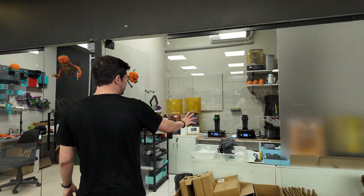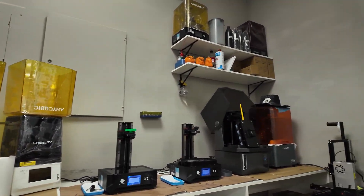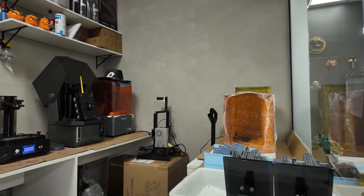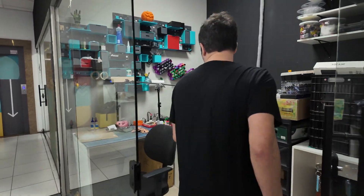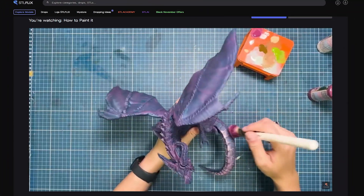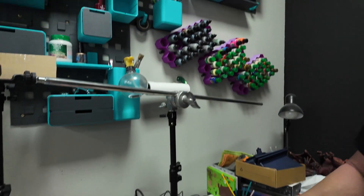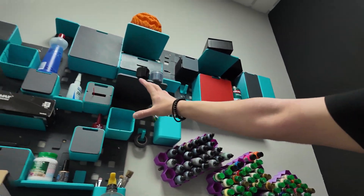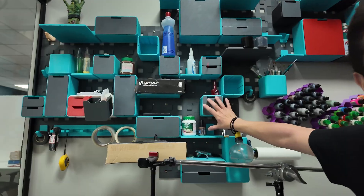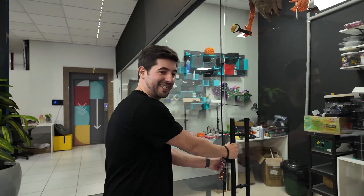In here we have a little resin station — it's where we print the resin models that we release on the platform. They're not as frequent, so this is a smaller farm. And this is something cool: it's where we record the painting instructions. The cell phone goes right here, and then the person paints and shoots how they do it, and that content goes to the platform. This right here is how they organize everything. This is one of the projects we have on STL Smart. We really do what we preach — we print our own stuff.